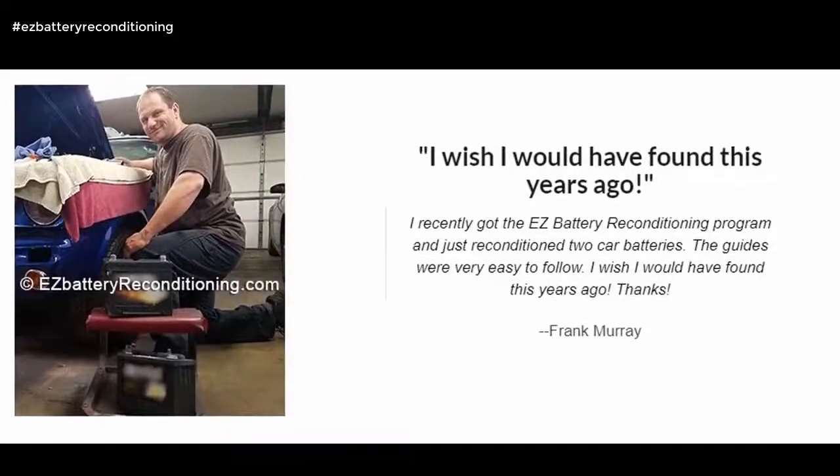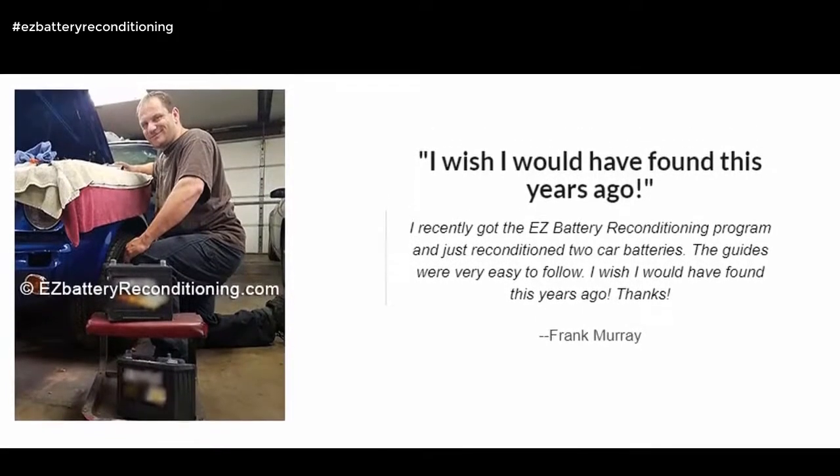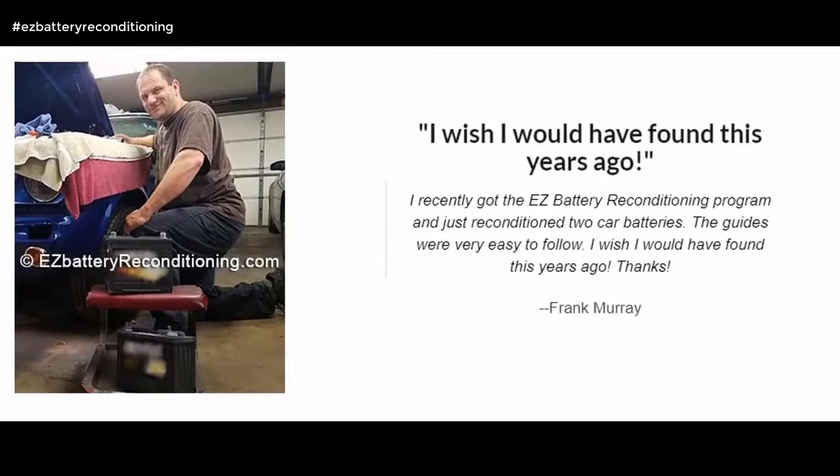I wish I would have found this years ago. I recently got the Easy Battery Reconditioning program and just reconditioned two car batteries. The guides were very easy to follow. I wish I would have found this years ago. Thanks. — Frank Murray.